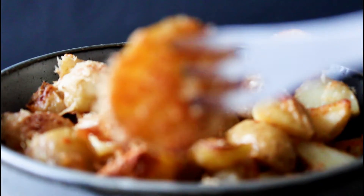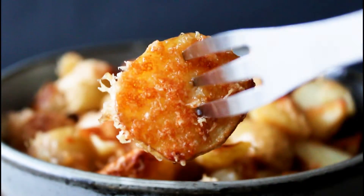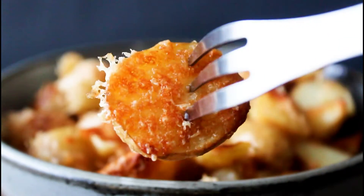Hey guys! Welcome to One Kitchen. I'm Julianne. Today I'm going to show you guys how to make some delicious new potatoes with lots of parmesan and garlic. They are so yummy. So let's get started.